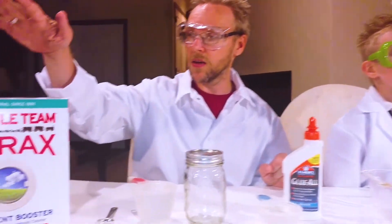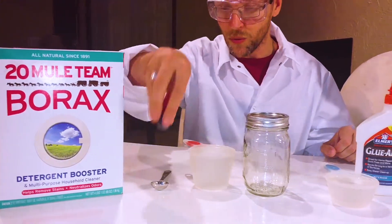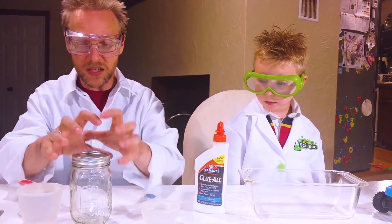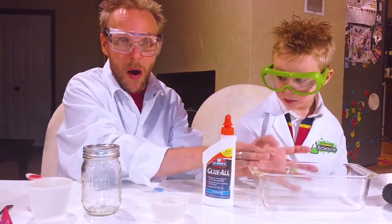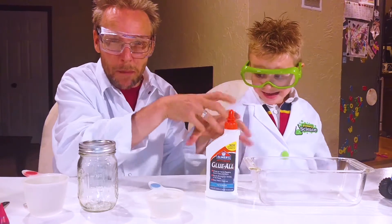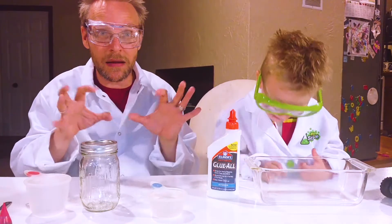We're making slime today. Corby wants to make red slime, so we got red food coloring. We're gonna make our slime with water and borax and some red food coloring and some Elmer's white glue. We're gonna first mix one part with some water and the food coloring and the borax, then mix some more water with the glue and squish it up with our hands. Then we put them all together and it's gonna suddenly make slime.